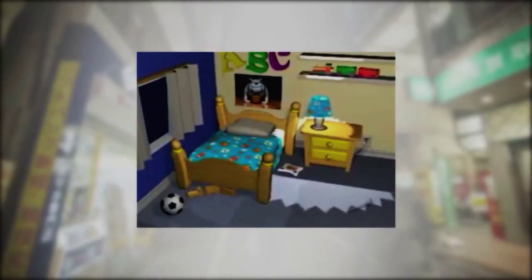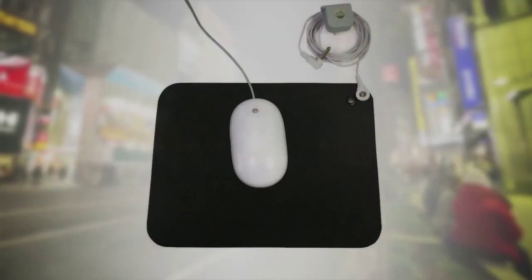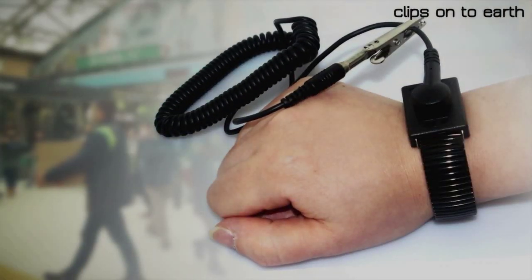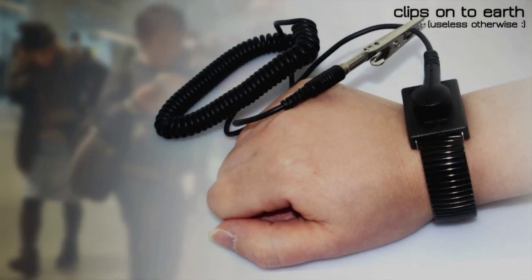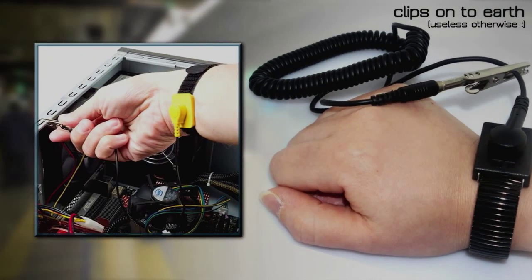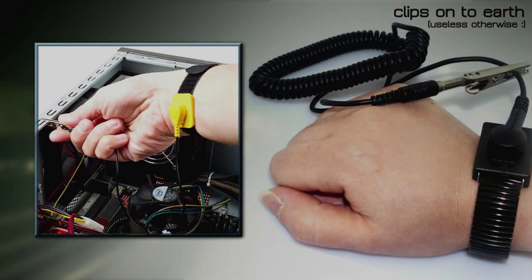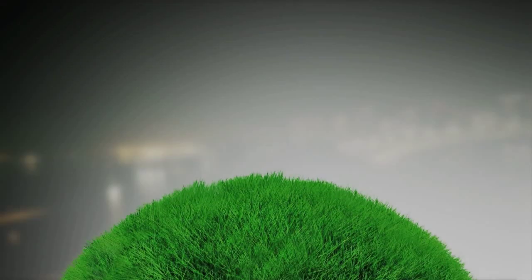Basically the human body can't get any rest in this state. A lot of people at some point in their lives have used a grounding mat while using their computer, or computer technicians used to use static straps — a conductive strap around the wrist with a wire hooked up to the building's ground wire. This discharged any built-up static electricity so as not to fry the chips the technician was working on. The same principle can be applied in a more broad sense to assist human health.